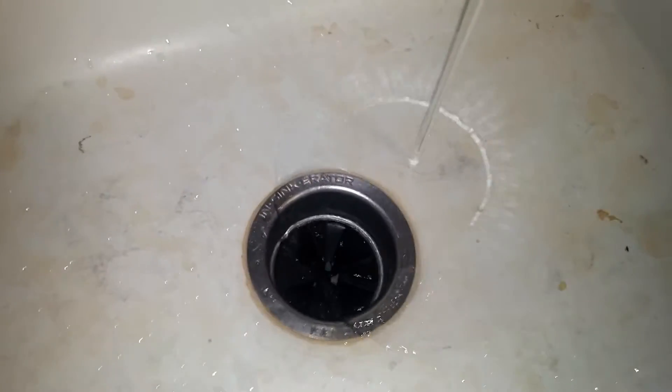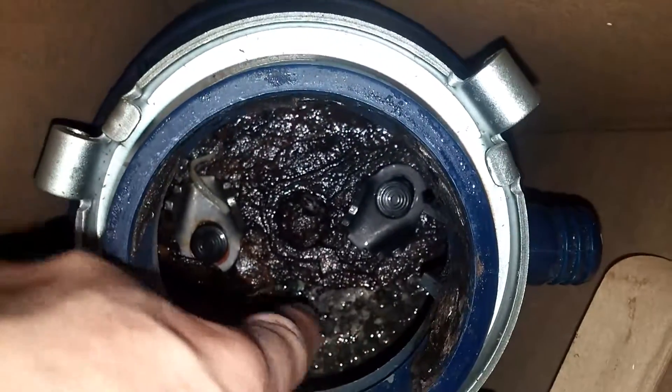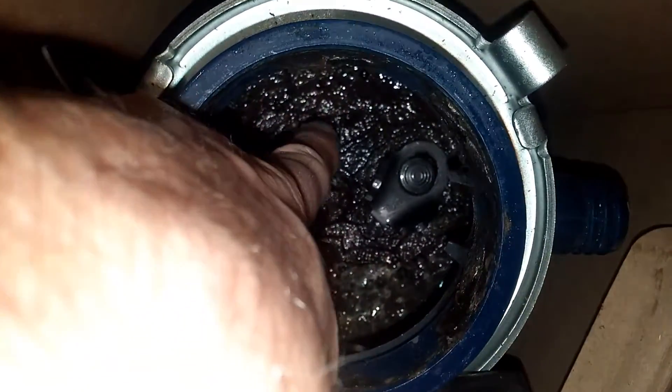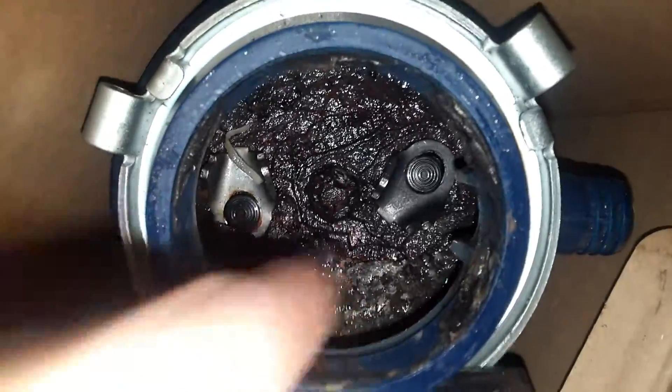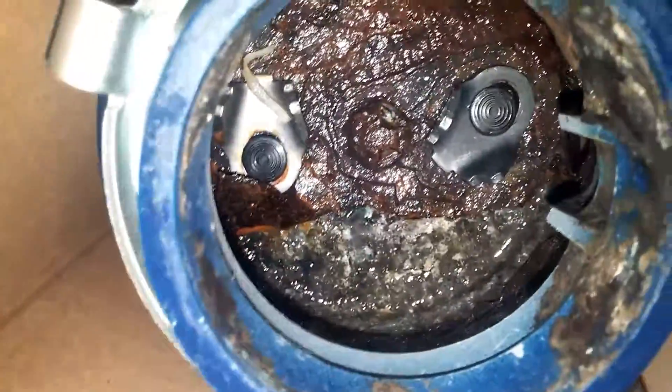Sounds great. And just so you can see what's going on — in this other one, that is all space in there. That's nothing, that is material. That is a big hole. Never seen anything that bad before. Crazy, huh?